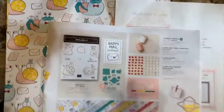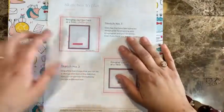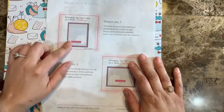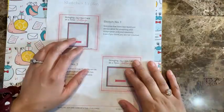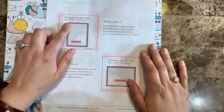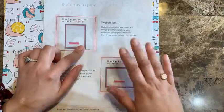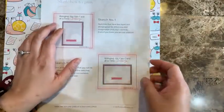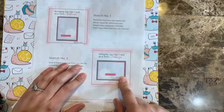A few months ago, around September last year, we did a challenge using these sketches. I'll be sharing this sketch once I post on my blog. You can see it's very simple — just a rectangle, a circle, and a banner. From the sketch you can change the circles to other shapes, play with the background with different techniques or papers, and change from vertical to horizontal to spice things up.